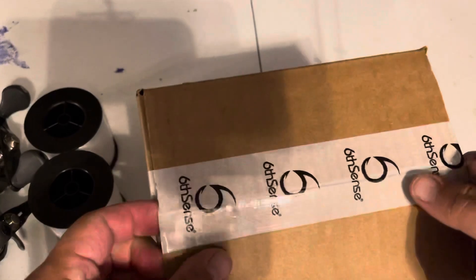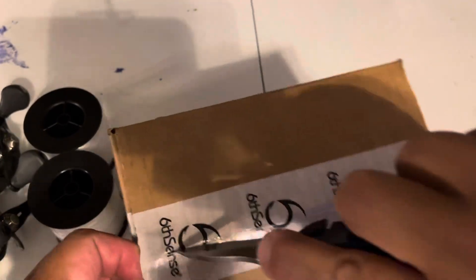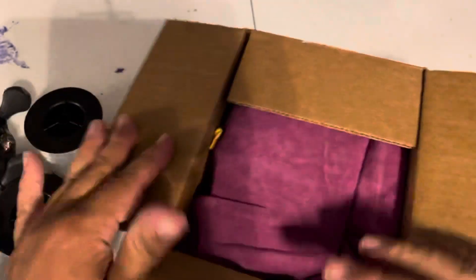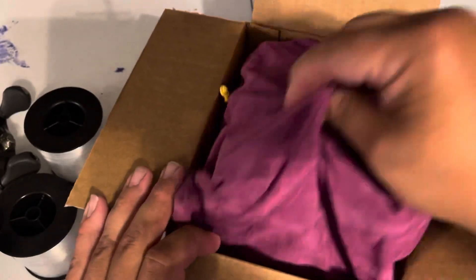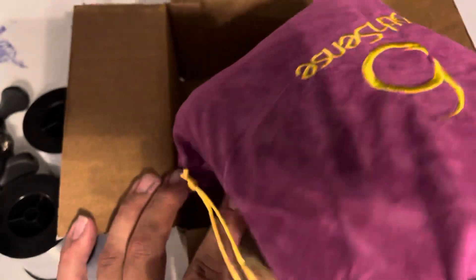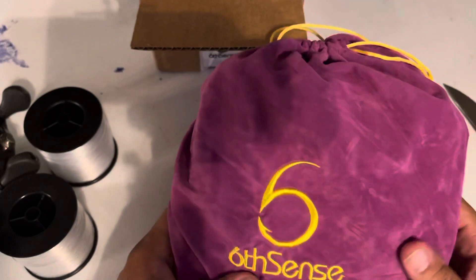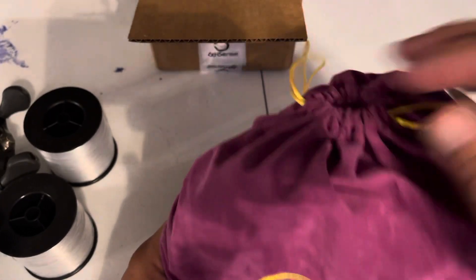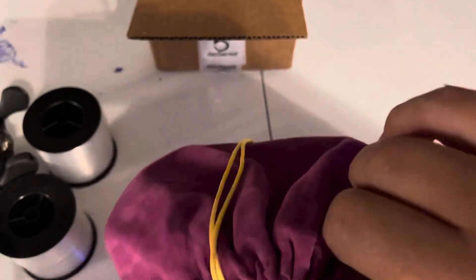I'm hoping they sent one of those new topwaters they came out with — I want to take a look at it. I'm going to take a peek in here. They sent a burgundy slash pink bag — or maybe some people call it fuchsia. But all right, here we go, let's see what we got.